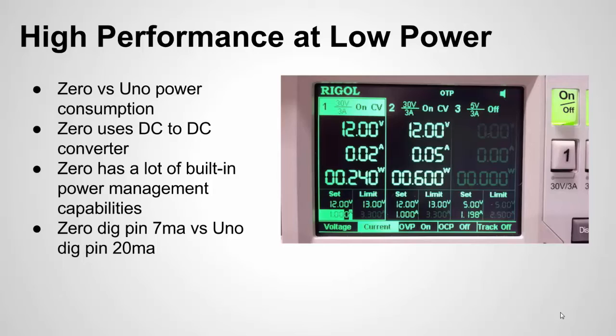One last thing to note is that because it is a lower power chip, they're only giving you 7 milliamps at the digital pin. A digital pin on the Zero can only output 7 milliamps, whereas the Uno can do 20 milliamps.